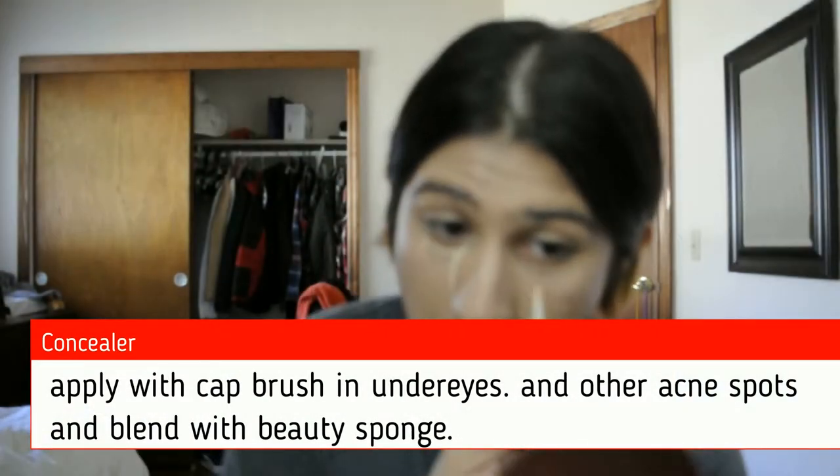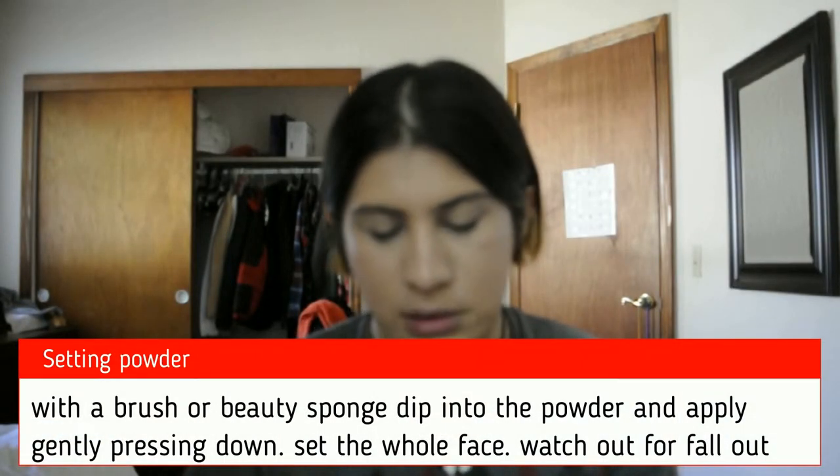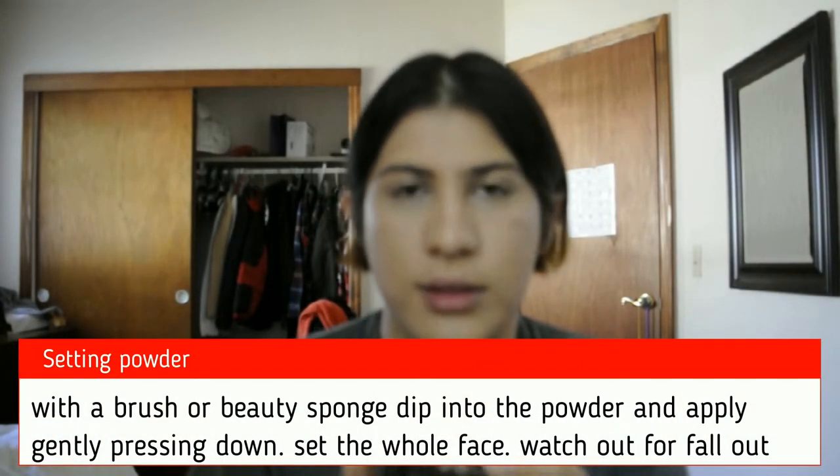Three, two, one. Now for the powder — this is the CoverGirl loose powder.